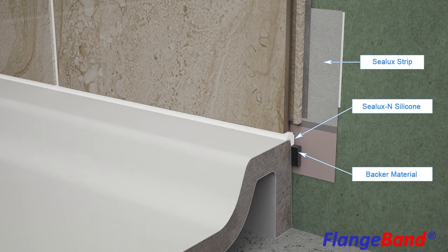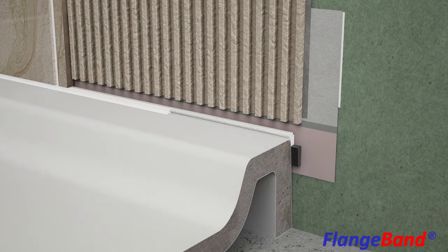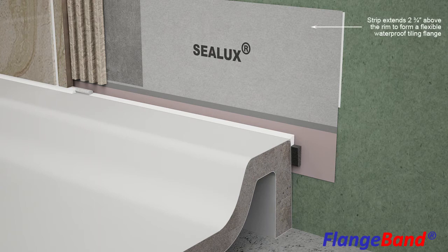Now, let's peel back the wall covering materials and reveal the technical features of Flangeband. We can see the tiles and grout, the joint sealant and backer rod, the tile adhesive and waterproofing membrane, and the Strip Membrane. The Strip Membrane extends two and three-quarter inches above the rim to form a continuous, flexible waterproof sealing flange around the receptor.